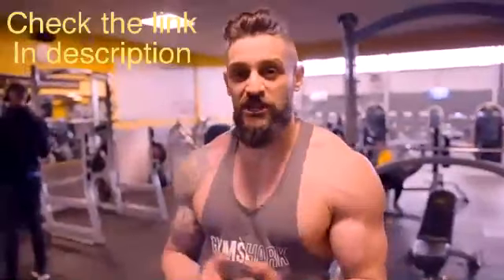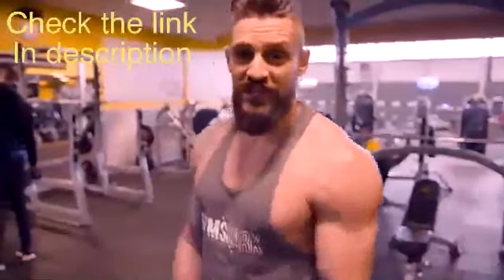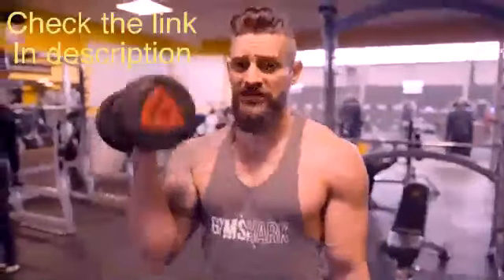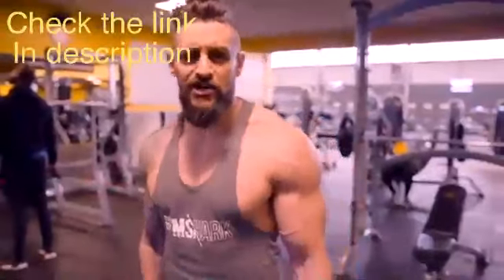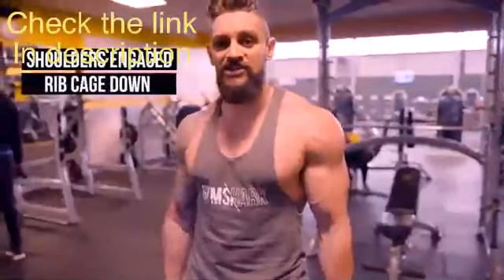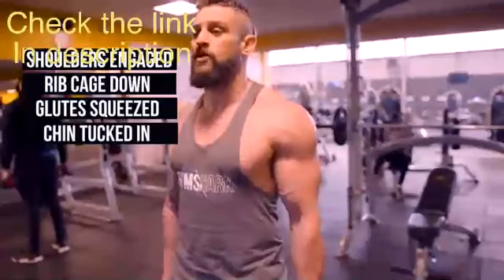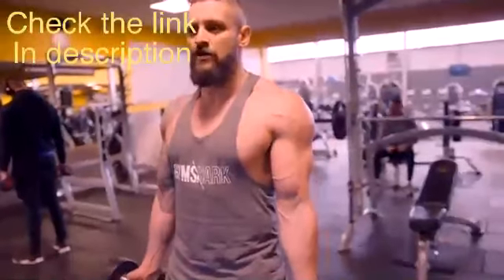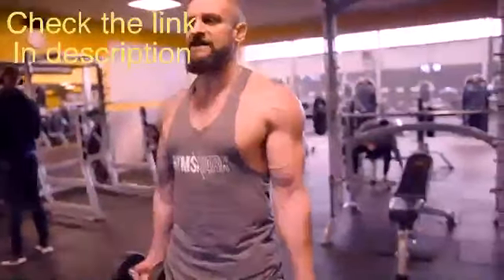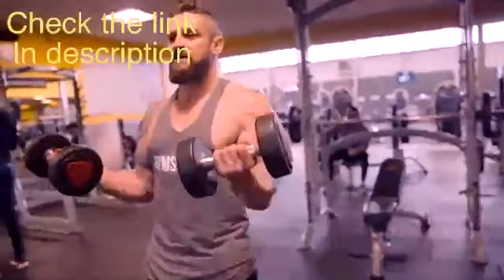First one, whether you're new or old to the gym - biceps. The good old standard bicep curl. Number one: you don't need heavy weight. This is about contraction over weight. Stand with shoulders engaged, ribcage down, glutes squeezed to control the hips, chin tucked in for good posture. From here, turn the weights out - this immediately loads the bicep. Keep the elbows fixed and curl up, keeping those elbows down.